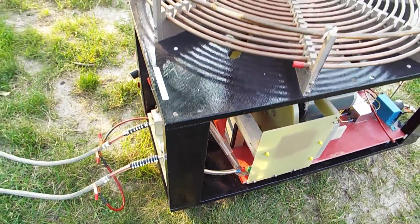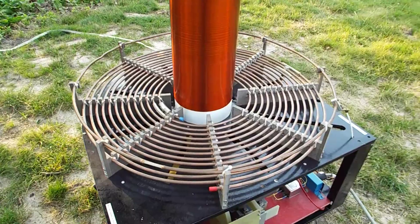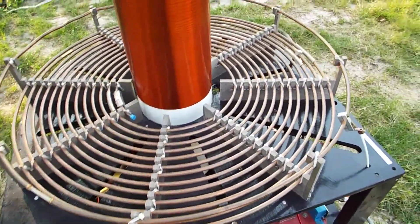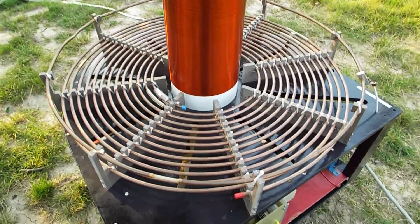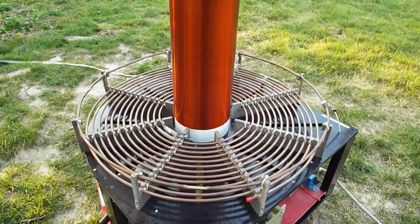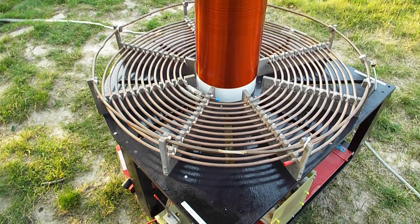Moving up — obviously this is the primary coil. I've got it tapped almost all the way out, and the resonant frequency is 79 kHz on this coil — that's with the streamer. It's made out of 3⅛ inch copper tubing.